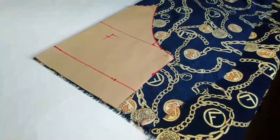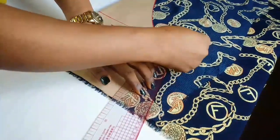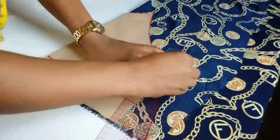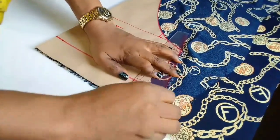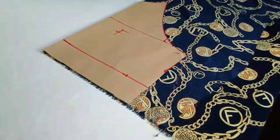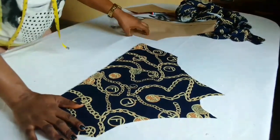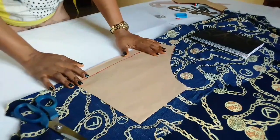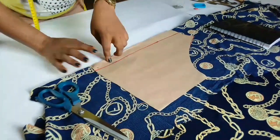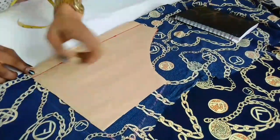I'll add the extra two inches here and connect it from the shoulder in a straight line to this point. I'll cut it out. This is the front pattern. I'm going to use the back pattern as well and cut it on the fabric. I've placed my back pattern on the fabric — I'll still add two inches here and connect from here to here, then cut it out.